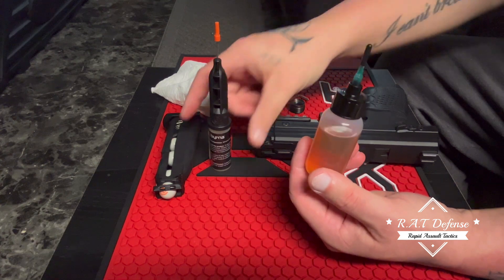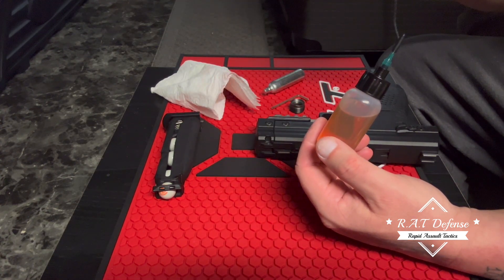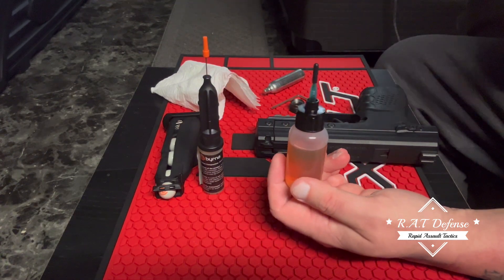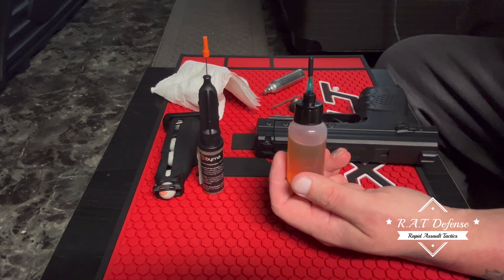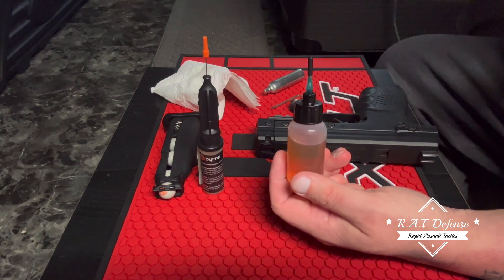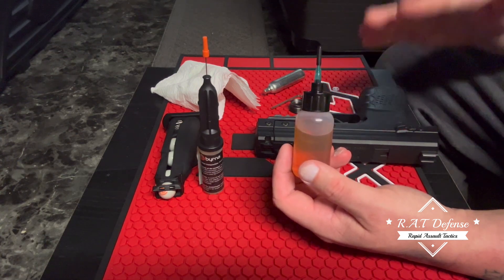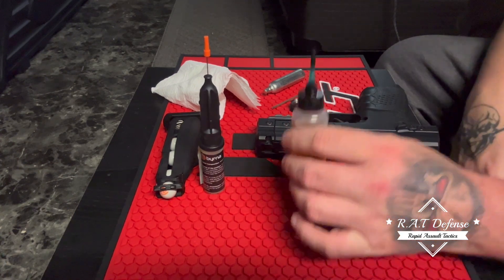The Burner oil is mineral-based — yep, mineral lubricant oil. Now one thing I'm gonna tell you guys: I don't ever recommend using silicone oil in the burner. For me it messes up my FPS nasty — I mean like really low numbers. They don't like silicone oil, so if you're using silicone oil, stop.